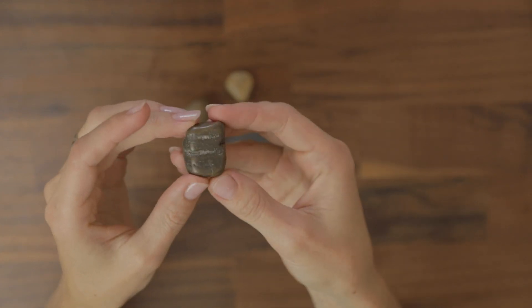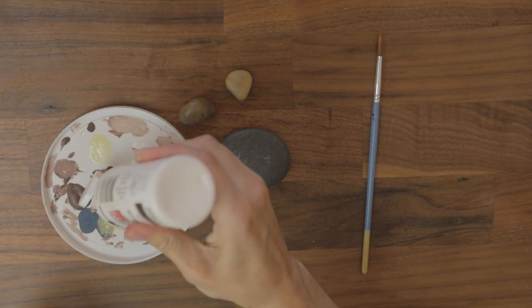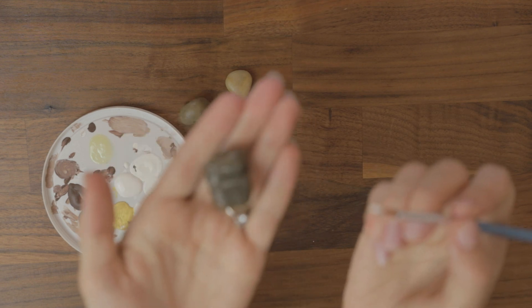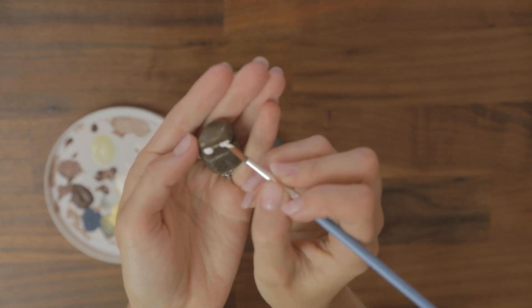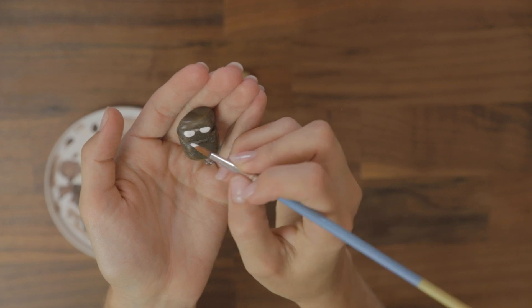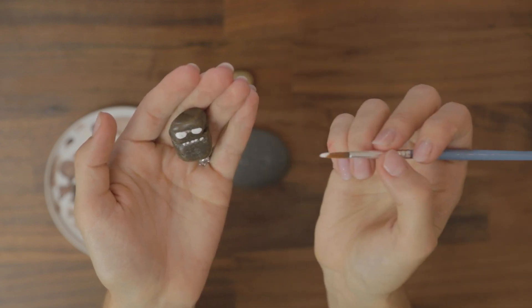All you need really — this is all I used anyway — is some white paint as the base for the eyes. You just take a bit of white paint with a really small brush; this will be easier that way. You just paint whatever size the eyes are going to be. Now these eyes are going to be the angry ones. Sometimes there's a crack where the mouth is going to be, so I just do little teeth.